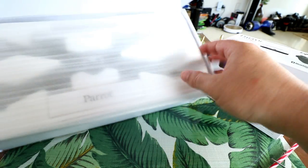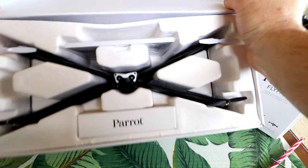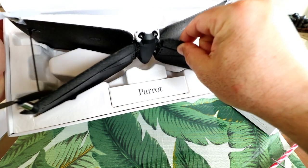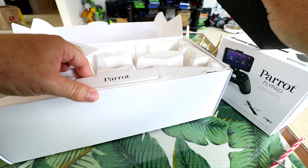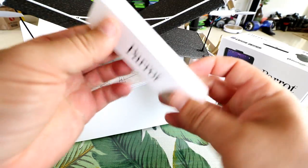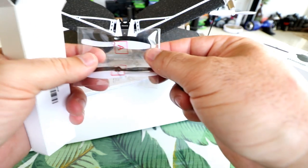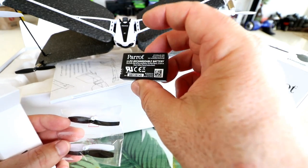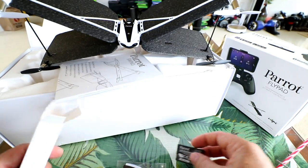Parrot does a pretty good job at packaging their stuff up — just a protective sleeve. Really neat looking; it's almost got a face looking at you right when you pull it out of the box. So we've got the Parrot Swing, instruction manual, and a little box that looks like it has extra propellers — one set of extra propellers — and this looks like a battery: 3.7 volt, 550 milliamp hour. A proprietary little battery.